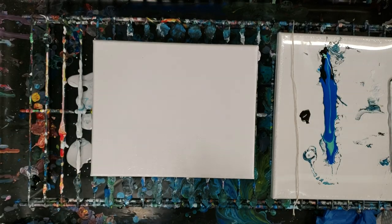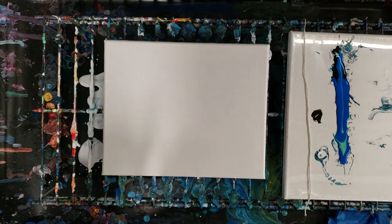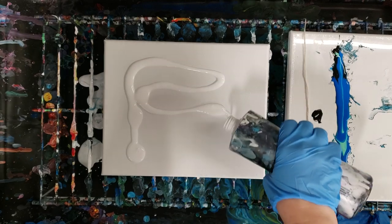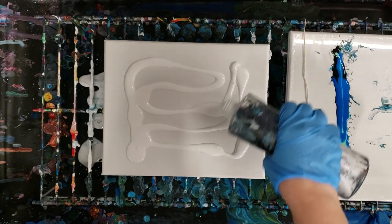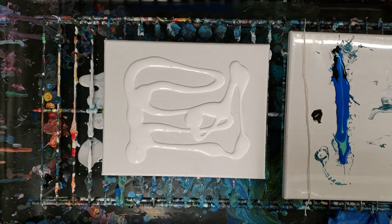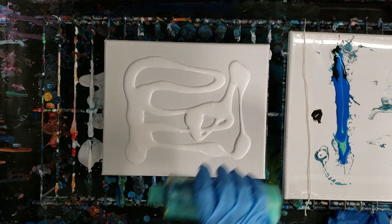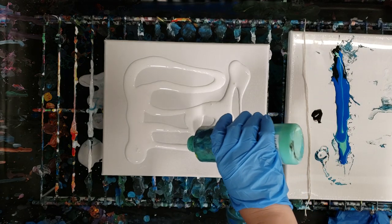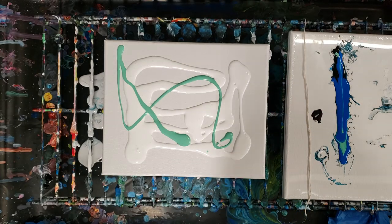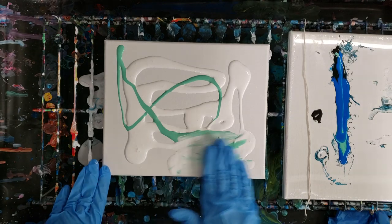Hey guys, Mixed Media Girl here. You've been asking me to do the feather string pull, so I'm going to go ahead and do that today. The first thing we're going to do is cover our canvas with a solid color — doesn't have to be any particular color. In this case I'm going to use white, and then just for fun I'm going to throw a little bit of this turquoisey color in there.